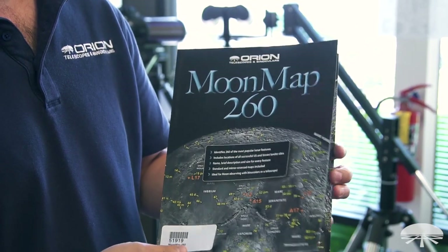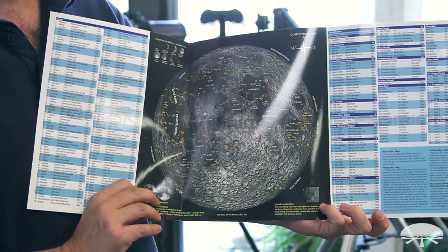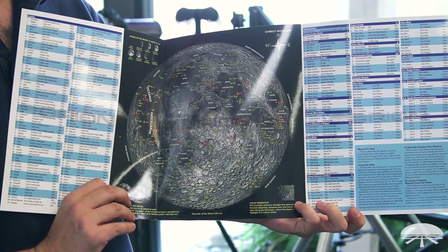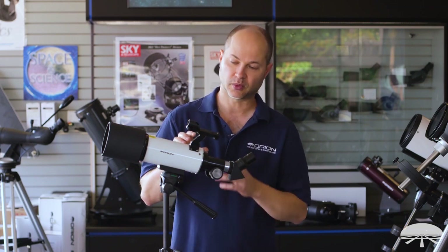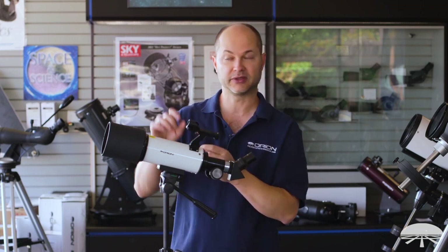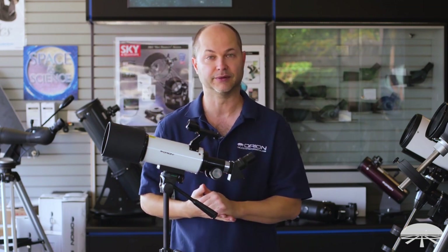It also comes with a moon map so you can identify the craters and mountain ranges — it even tells you where the Apollo landing sites were. You also get a zero power reflex sight, which is a red dot finder. When you look through the finder scope you'll see a little dot floating in the sky; just put the dot on the target you want to see and it'll be in the field of view.